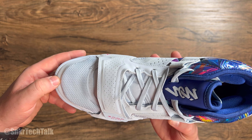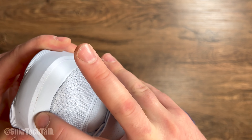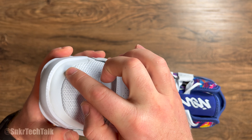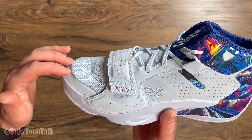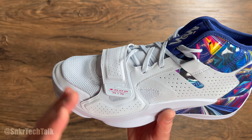As far as the weight goes for the Jordan Zion 2, this is a US size 10.5 and they come in at 16.3 ounces. It's not the lightest shoe out there, but considering all the tech and support inside, I think it's not bad and it's going to perform pretty great on court.